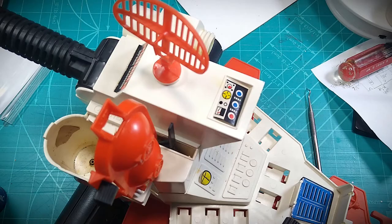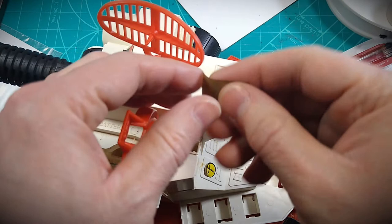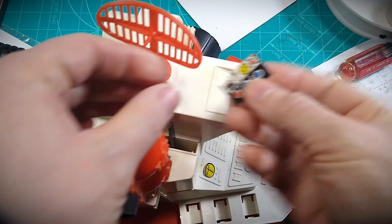I'm going to move on to the decals now. Fortunately, about 95% of the original decals are here, but most have lost their adhesion to the toy. Some are basically just resting in place — there's no real effort needed to remove them.